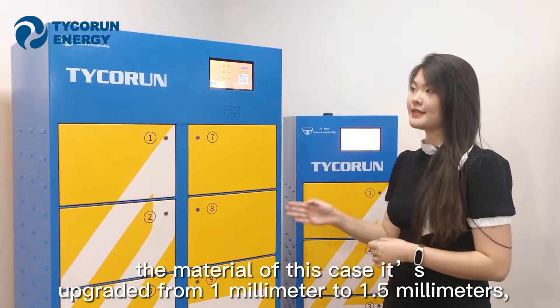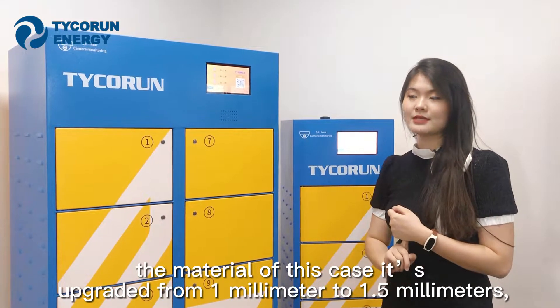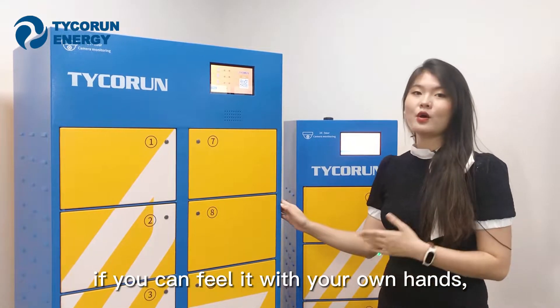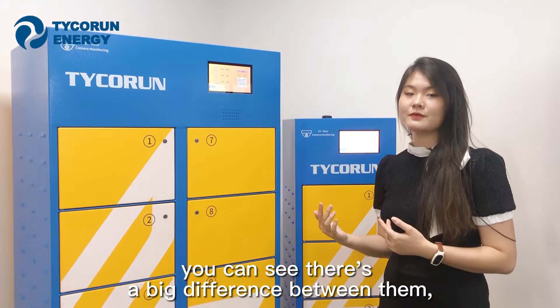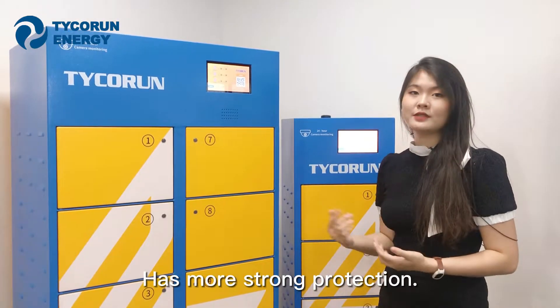The thickness of this material has been upgraded from 1mm to 1.5mm. If you feel it with your own hands, you can see there's a big difference between them, which has made the case more stable and provides stronger protection.